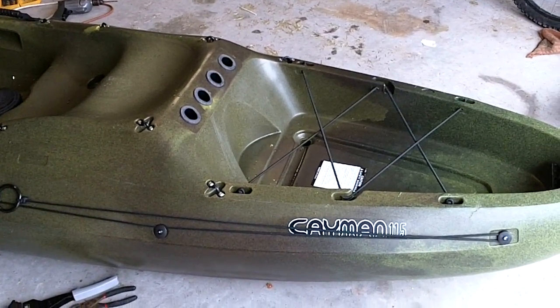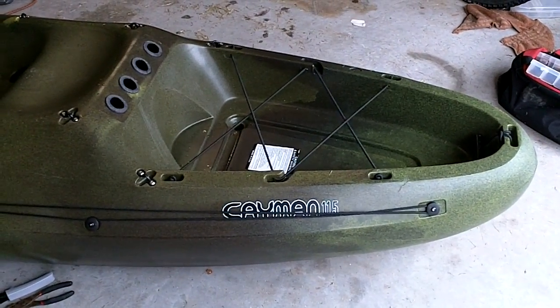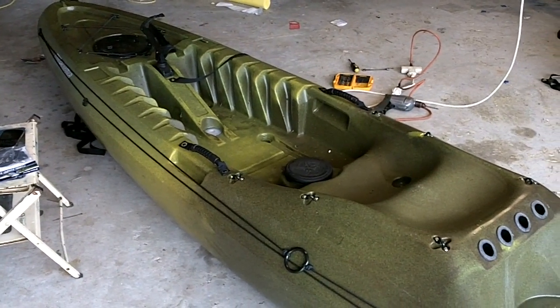What I bought is the West Marine Cayman 11.5 at West Marine. It is also the same as a Perception Sport Striker, and L.L. Bean has their version of it also, but I can't think of the name of that kayak right now.